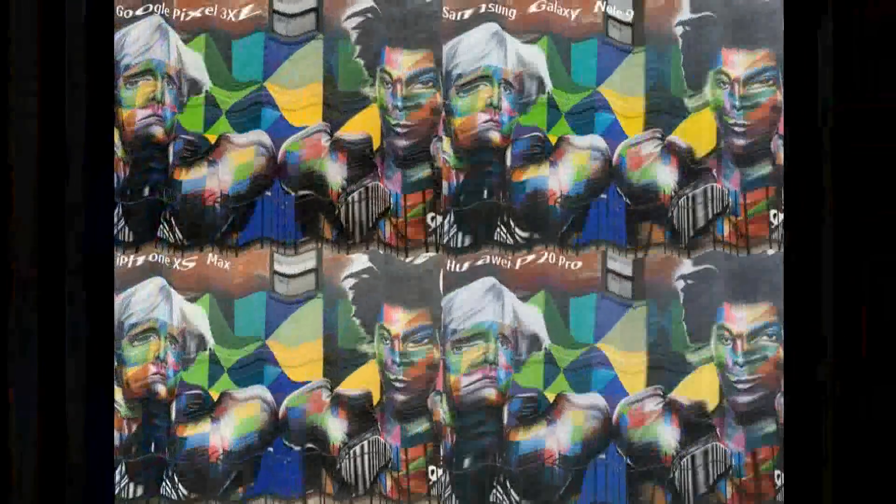This is a very tricky picture with very tricky results. Google Pixel 3 has very good contrast. Note 9 also has very good performance. iPhone XS Max has some light in the contrast but the picture is very good. With P20 Pro, the color control is good. Note 9 has a little saturation in Pixel 3.